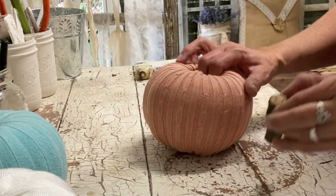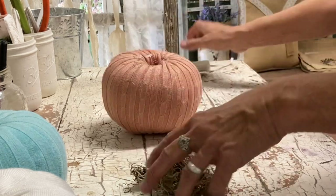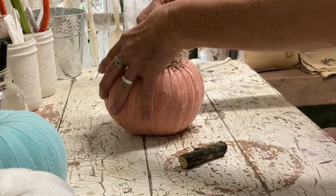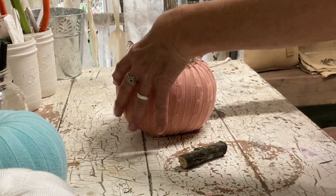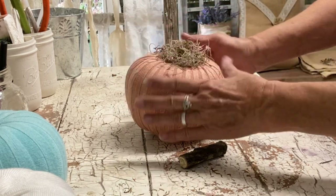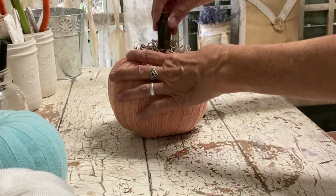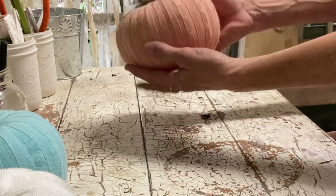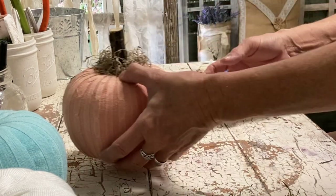On this one I made my hole too big — I poked it in too far — so when I put the stem in it tried to go in too far. To fix that I just glued some Spanish moss to the top and then glued my stem in, and that filled in enough to keep the stem from going in too far. There are a lot of easy fixes with these pumpkins.